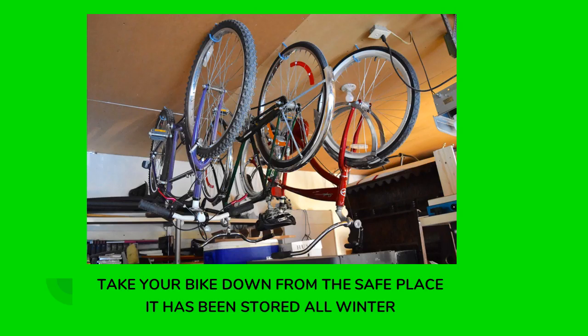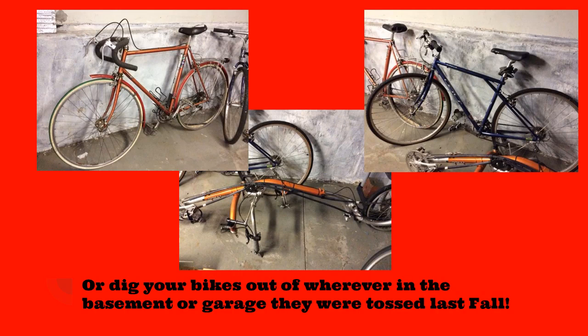So first step, take your bike down from the safe place that it's been stored all winter long. I'm sure everybody found a nice place to put their bike away all clean and lubricated so that it'll be ready to go this spring. Or dig your bikes out of wherever in the basement or garage they were tossed last fall. This happens a lot — trying to put things away for the winter and things just get left and not properly taken care of.